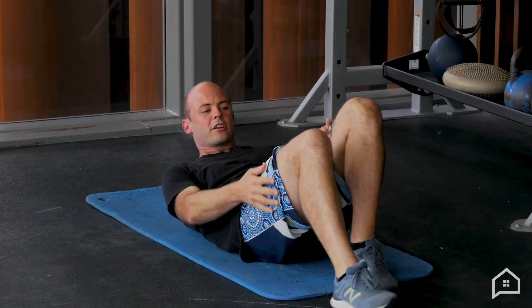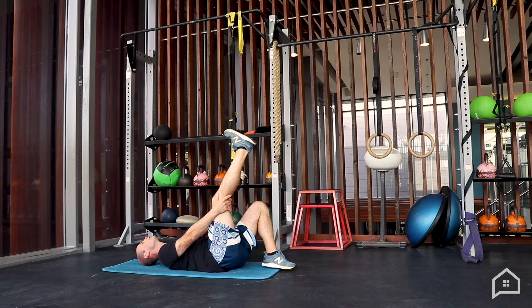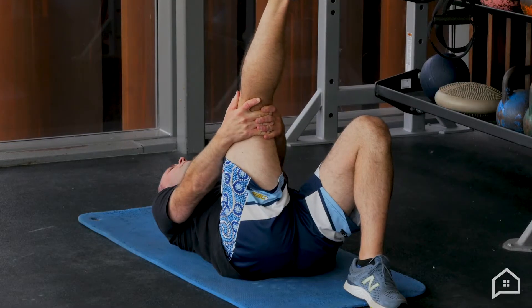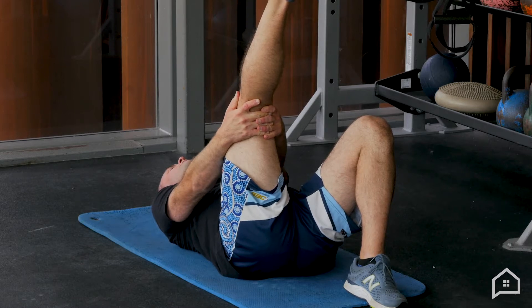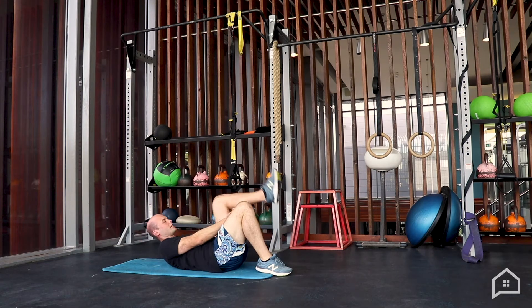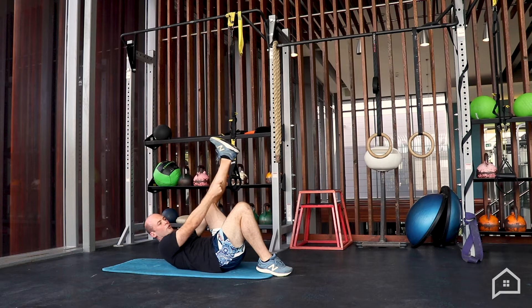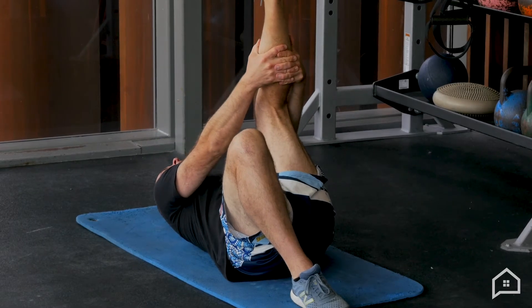Next up, still on our back, we're going to stretch out our hamstrings. So a nice straight leg — this is one I do struggle with personally, so if you don't look like me, you're probably doing it right. Try and keep that knee as straight as possible, pulling the thigh back towards our chest with nice slow breathing. A trick you can use with this one: if you've got a towel or a strap, you can wrap that around your shoe, and that can make it a little bit easier to leverage against.